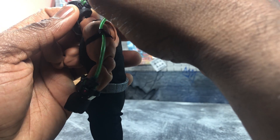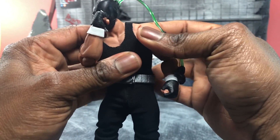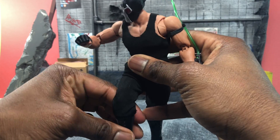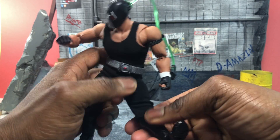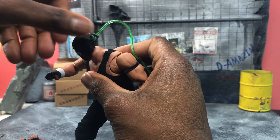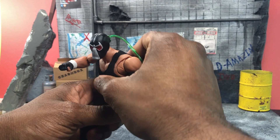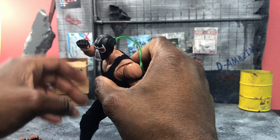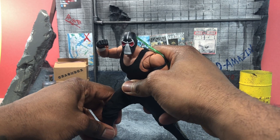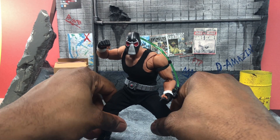I didn't glue the tube in because you may want to remove or readjust it — you can just push it in there. You actually get the butterfly joint, so you get a nice range of motion as well as a great-looking Bane. I didn't tighten the belt either because I want it to look as flowing as possible, but as you can see posing him now, you can do a lot of damage with this Bane.